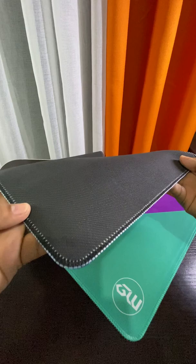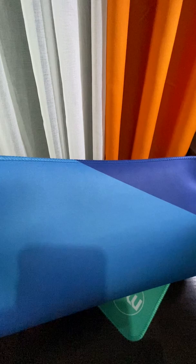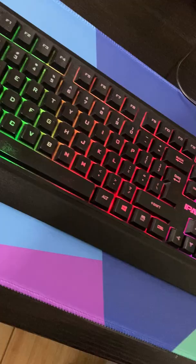Therefore, it can ensure fast movement while maintaining speed and control during gaming. It is also washable and has an anti-slip microfiber weave surface and anti-slip rubber bottom finish. If anything spills on it or other accidents happen, it is washable and keeps the mouse pad from slipping and moving on the desk or table.